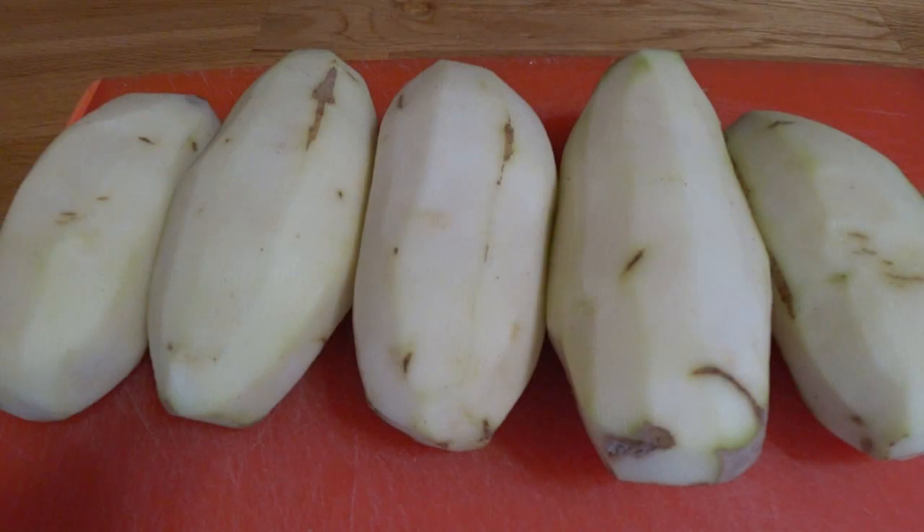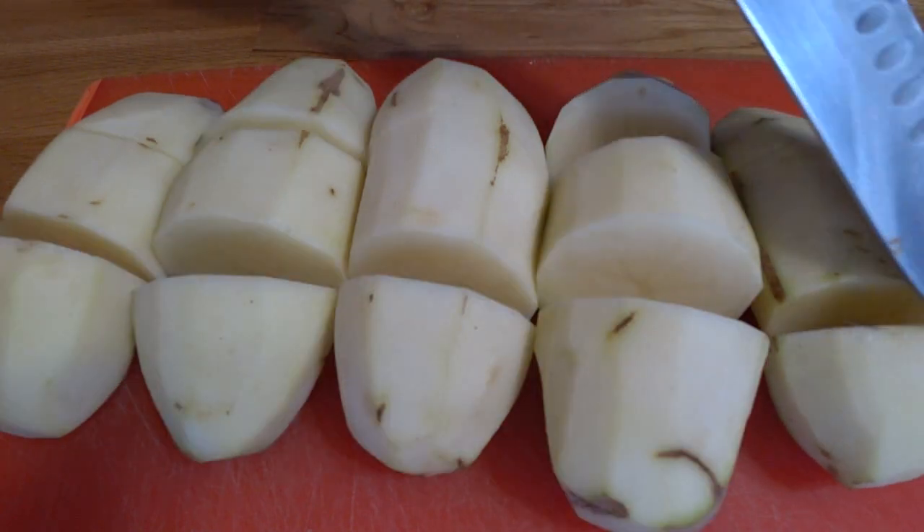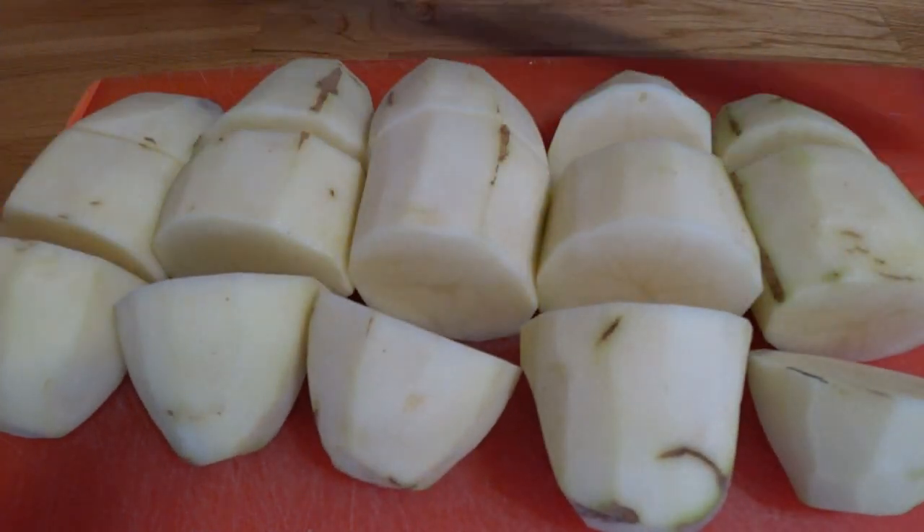Once you got them all peeled, you're going to line them up. Give them the old karate katana treatment. Slice them in thirds — right off the top, right off the bottom. Get some every time.